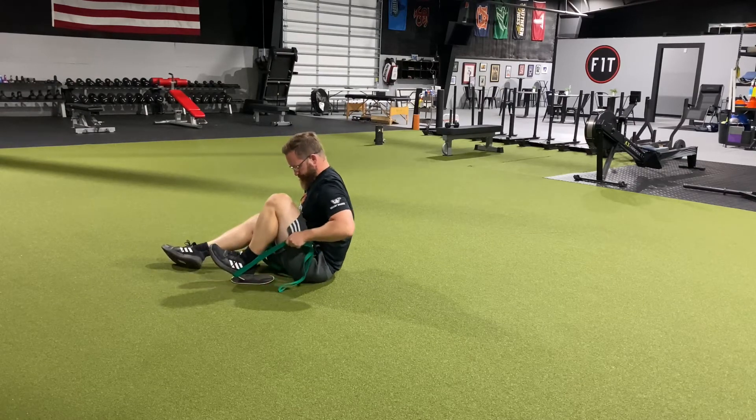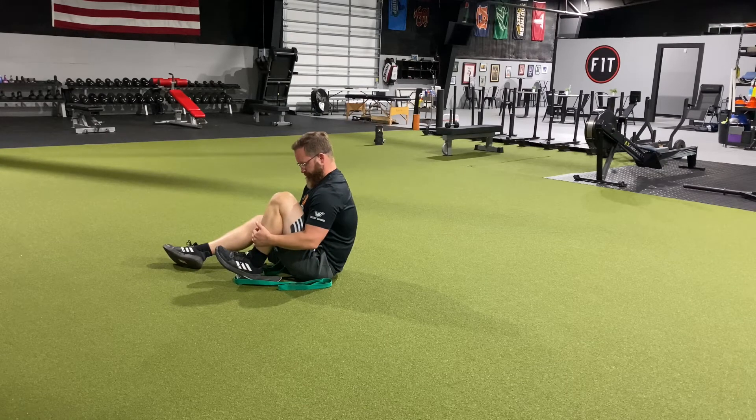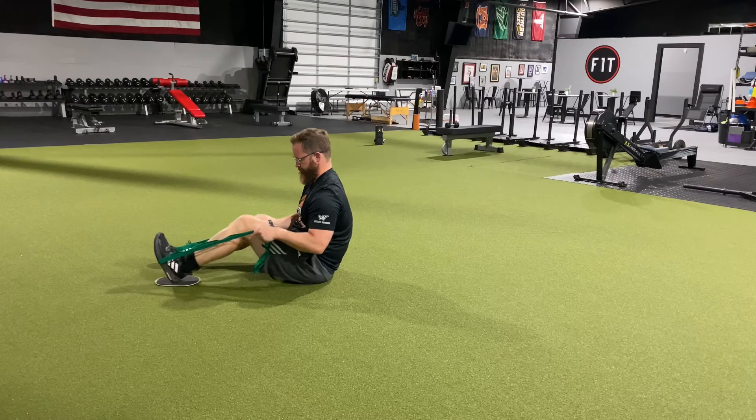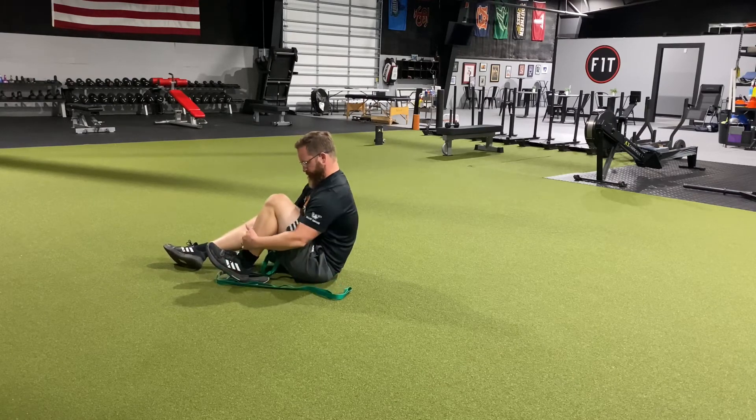When you bend, you want to bend until you feel a stretch and then go about five percent past that point. You should not have a pinch or a pain with any of this.